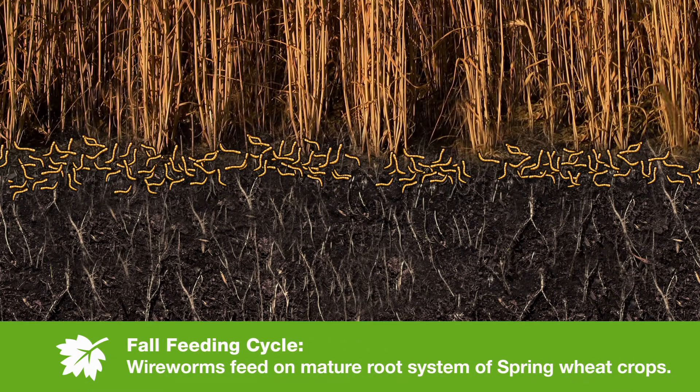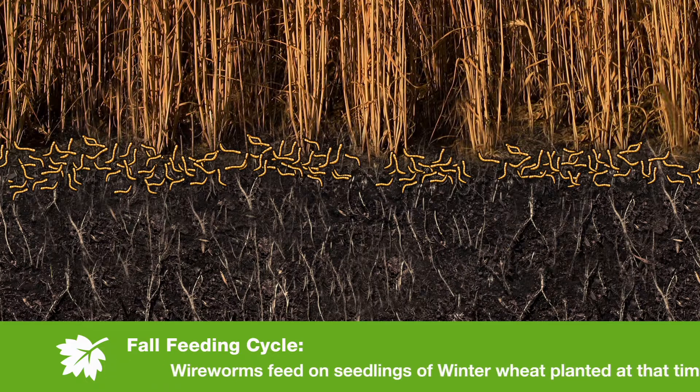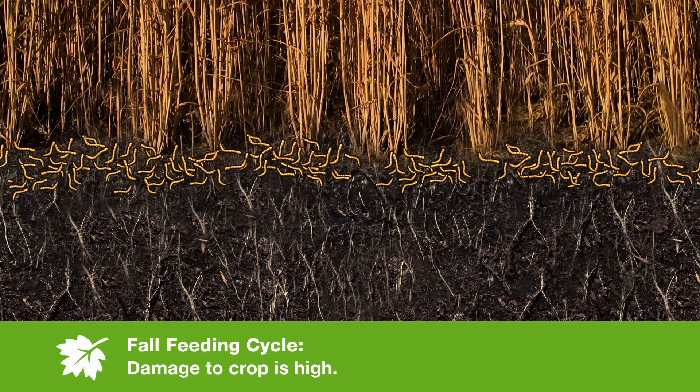During the fall feeding cycle, wireworms will feed on the mature root system of spring wheat crops. The spring wheat is almost ready for harvest at that time or may have already been harvested, so damage to that crop is light. But the fall feeding cycle can cause a problem with winter wheat, which is planted at the same time that the fall feeding cycle happens, and damage can be very high if the populations in the field are also high.